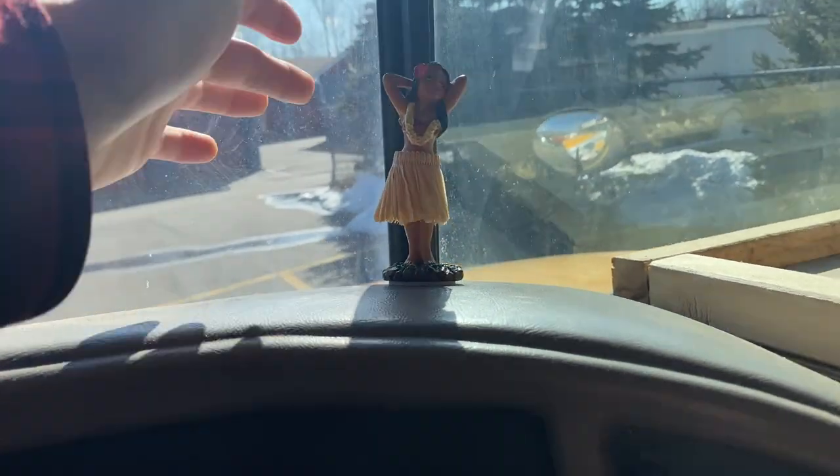Also added this little cutie — a hula girl just chilling on my dash.